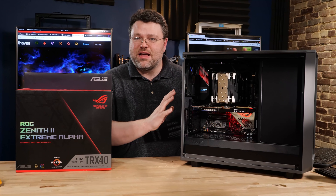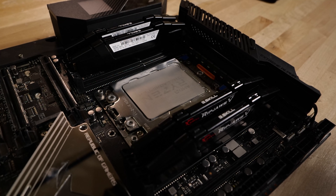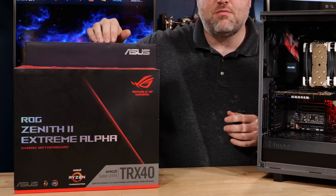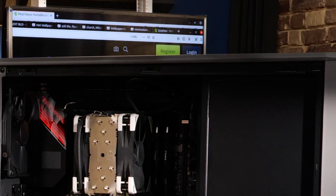I want to talk for a second about my case and my setup here. This system is the ROG Zenith 2 Extreme Alpha. I bought this one; this one Asus actually sent me. It's the WRX80, so it's Threadripper and Threadripper Pro. You should check out my other videos if you're trying to decide between them. This is a Noctua tower cooler, and I've got a push-pull setup here.